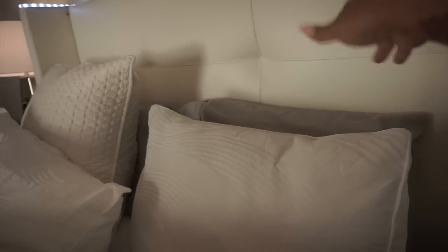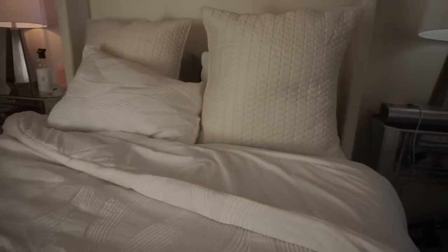These are 26x26 euro shams. Before placing the euro shams, I first place the pillow that came with the comforter as a cover over the sleeping pillow, then add the euro sham on top. I also place the decorative piece that came with the comforter. Then I add this very weighty comforter from Coze — I just use it to style the bed; we don't actually sleep under it.